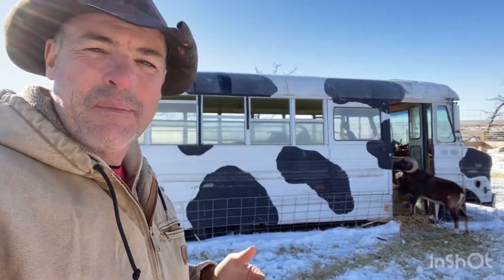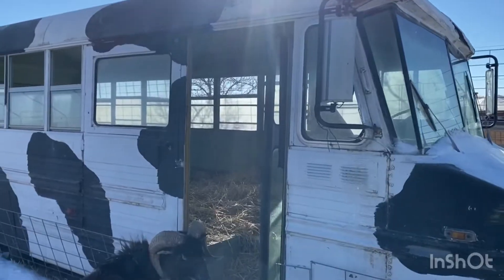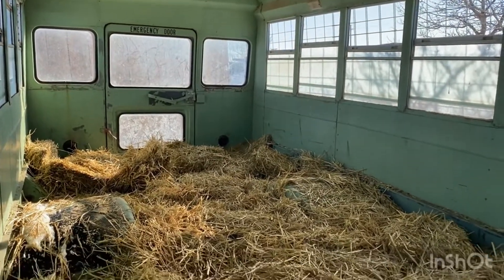Sometimes one man's trash is another man's treasure — and this may be one of my favorite shelters. This old bus was given to us. It was going to the junkyard and they said if you can drag it out of here, you can have it. So I dragged it out and slapped a little paint on it just to make it fun. They do love coming in here — it's got fantastic space and a lot of room for the goats. In the summertime it gets hot in here, but we can open the windows for shade and good ventilation. Wintertime, they can get in here and be a bunch of rotten kids on the bus. We can close the windows if we need to for a nice warm contained shelter. The straw bedding is a must.